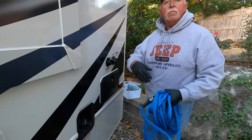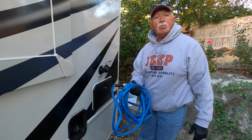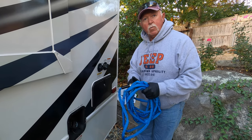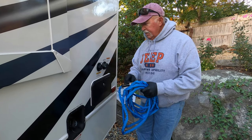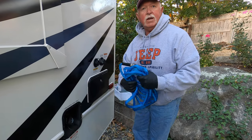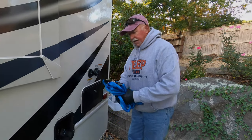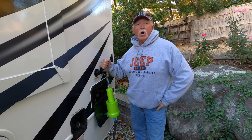This here, even though it's colored blue, is actually my black tank flush hose. I connect this up to my black tank flush and flush out my black tank when I dump it. The reason I use a blue hose is because this hose wouldn't fit my water filter — I don't know why it fits here just fine but not there — so I reassigned it as my black tank hose.